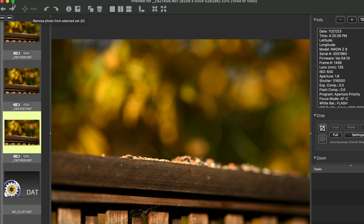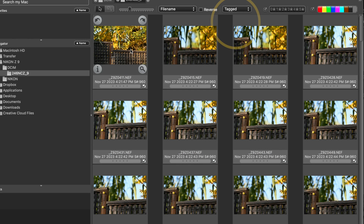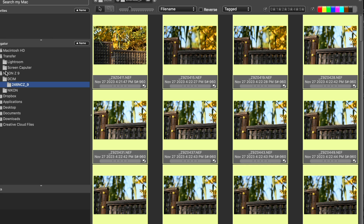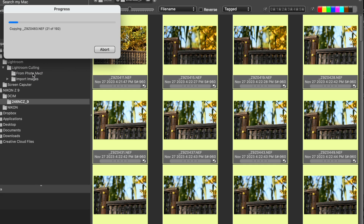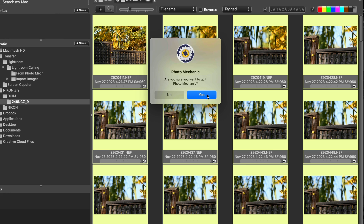Now we have all these images tagged — the ones we like. I come up here to the top and instead of showing all, I select just the tagged images. I select all of those tagged images and drag them into a folder from Photo Mechanic. It takes just a few seconds to drag all those full-res NEF files into that folder. They're not in Lightroom yet — they're just out of Photo Mechanic and into a folder. So now we're done with Photo Mechanic; we can quit it.